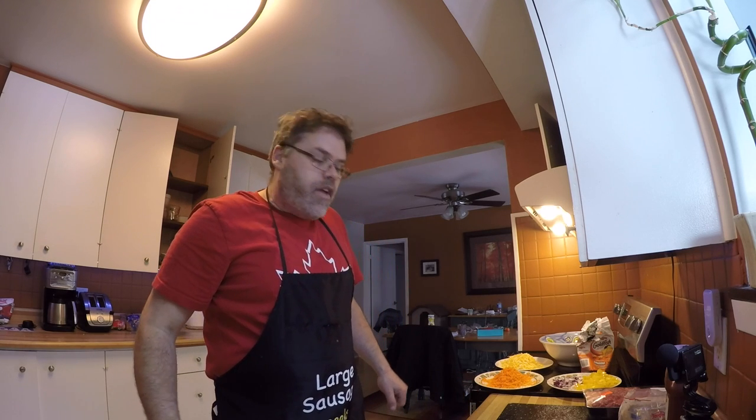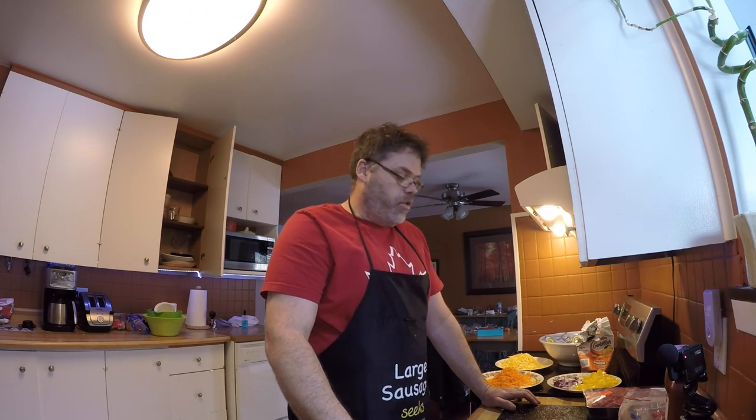How you doin' today? Welcome to another episode of Cookin' with Bilsav. Bilsav Meatloaf today! And don't forget to subscribe, like, and hit that notification bell button, whatever the heck that thingamabobber is.